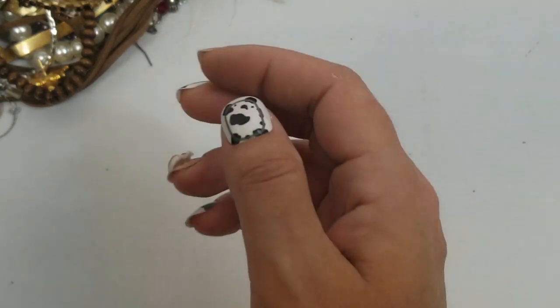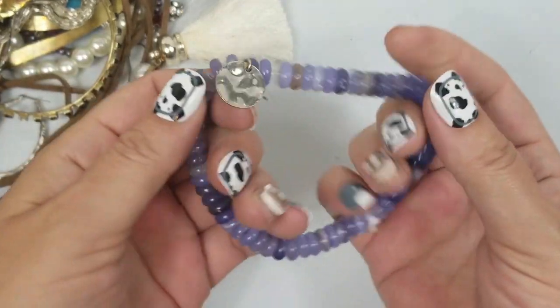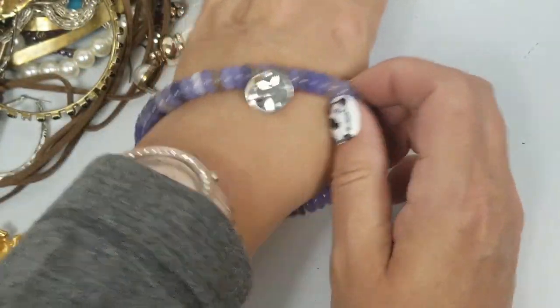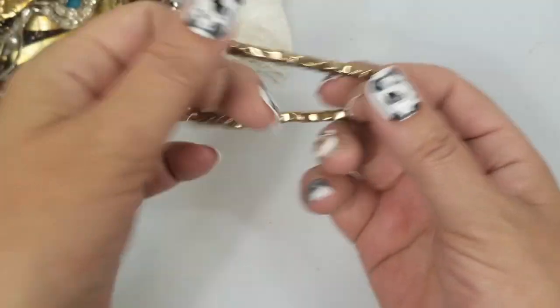That was a nice one. An earring match. Big bracelet — this is really big, that would go into craft. We have this stretch bracelet, going into craft. We have another one going into craft.